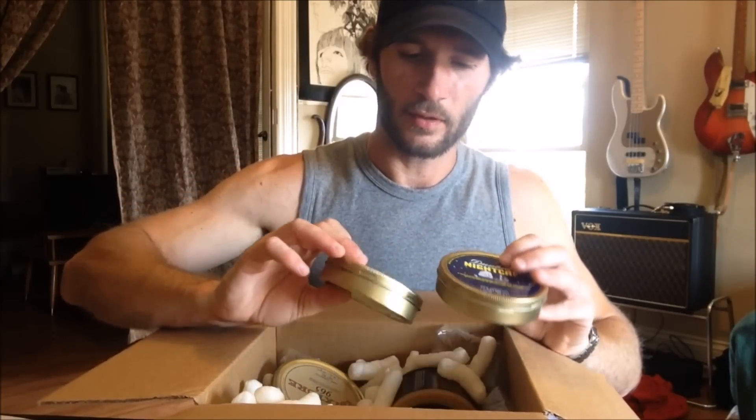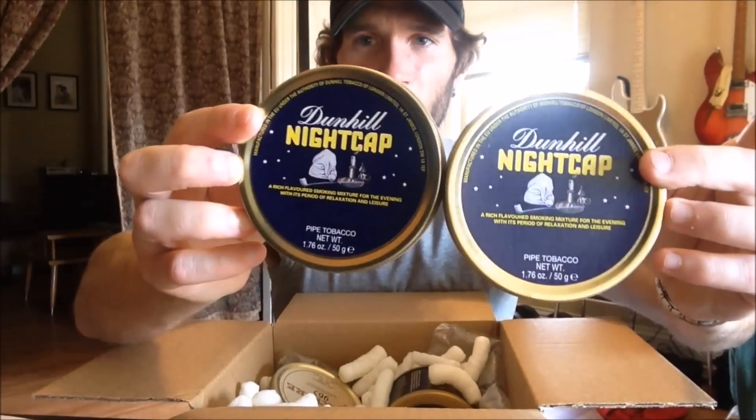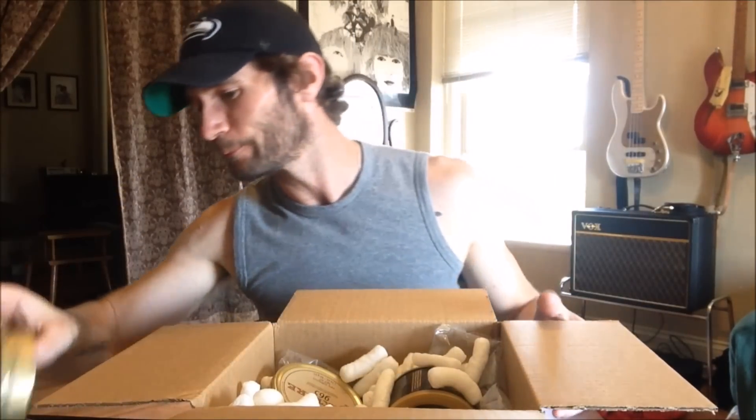We've got two tins of Nightcap, because I'm running out. I have some in bulk that I still have, and I want to cellar these and see what happens if I let them sit for a while.